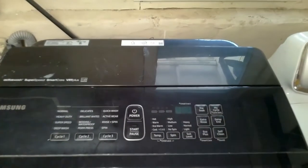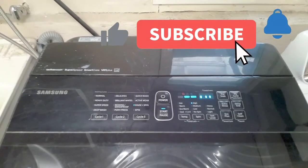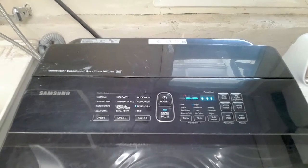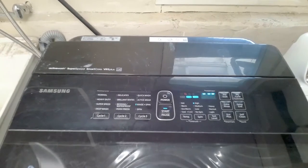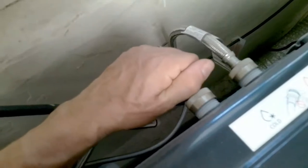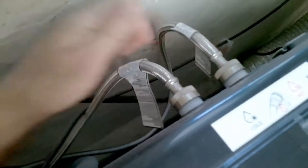Now let's start a cycle in regular test mode. As you can see, the water is not coming into the tub — it's just sensing. That kind of makes sense with the 4C error code we got earlier, which basically means something is not allowing water to enter the tub. In this case the valve is vibrating but water is not entering, so I'm pretty sure it's clogged.